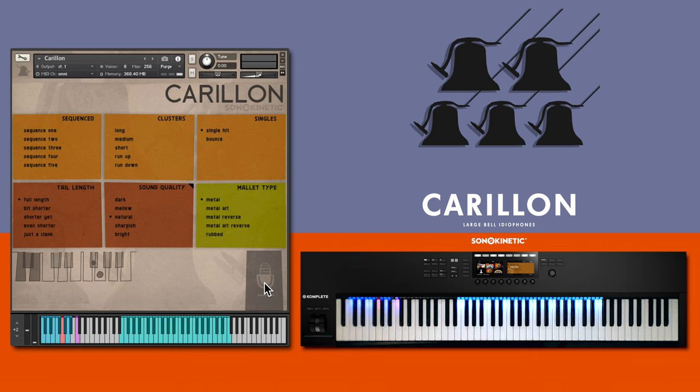One quick note: the group and articulation key switches here may be different colours on your version of the instrument due to instrument updates, but they operate in exactly the same way.